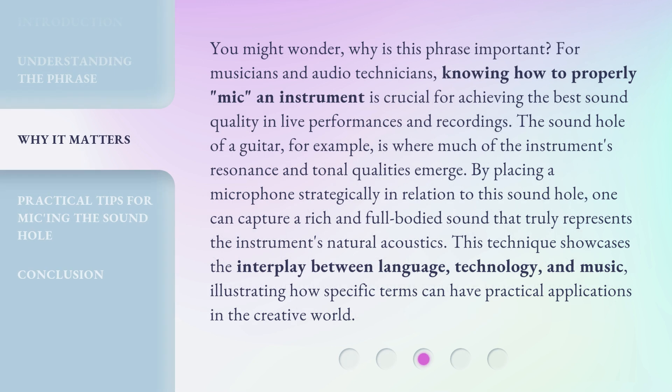You might wonder, why is this phrase important? For musicians and audio technicians, knowing how to properly mic an instrument is crucial for achieving the best sound quality in live performances and recordings. The sound hole of a guitar, for example, is where much of the instrument's resonance and tonal qualities emerge. By placing a microphone strategically in relation to this sound hole, one can capture a rich and full-bodied sound that truly represents the instrument's natural acoustics. This technique showcases the interplay between language, technology, and music, illustrating how specific terms can have practical applications in the creative world.